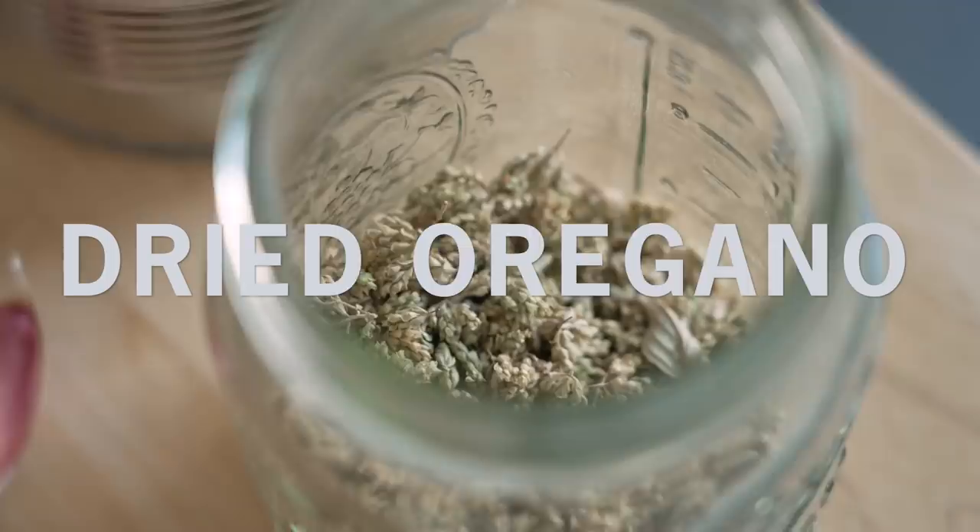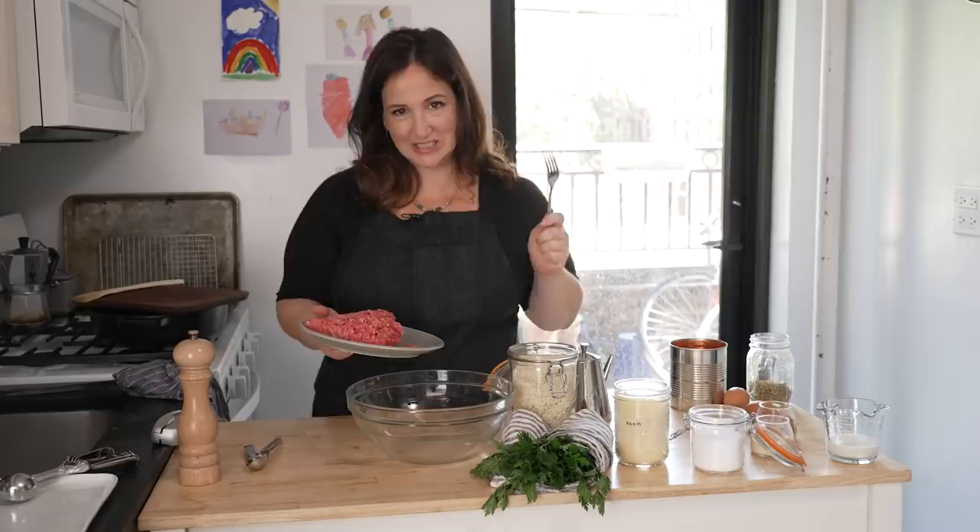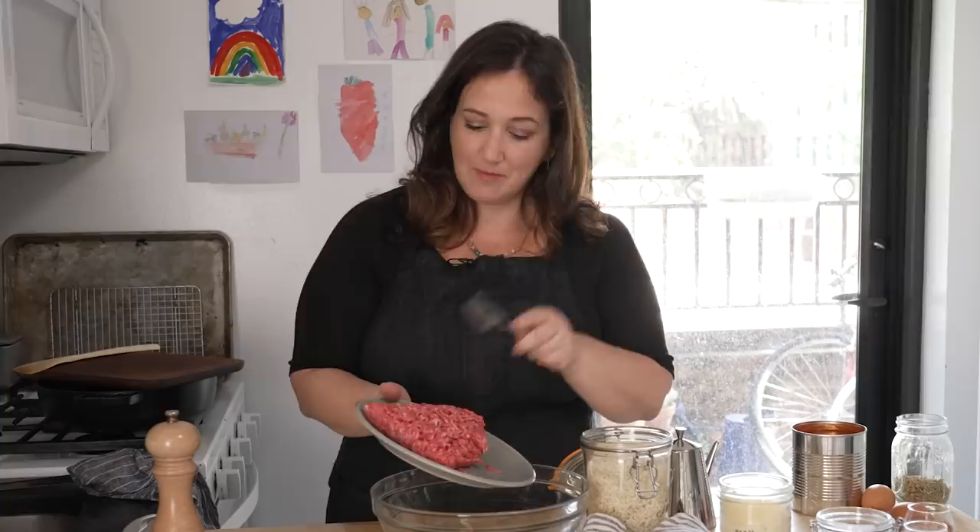Once again, use whatever kind of meat you like for meatballs. I've made this with turkey too. Turkey is definitely nicer if you use a slightly fattier ground meat — don't use the all-white meat. This mixture of beef and pork is kind of the best here.